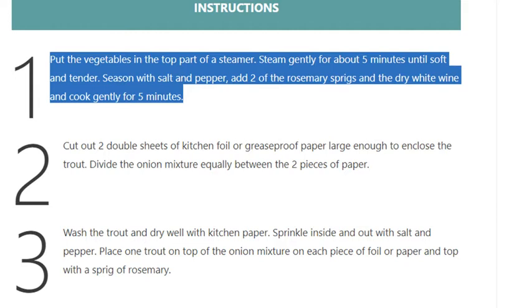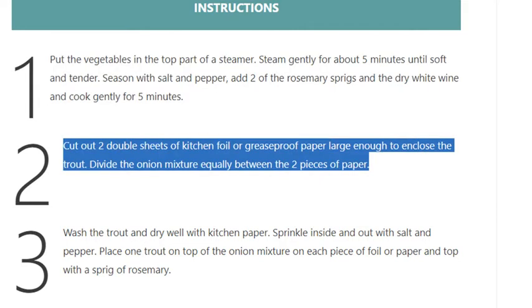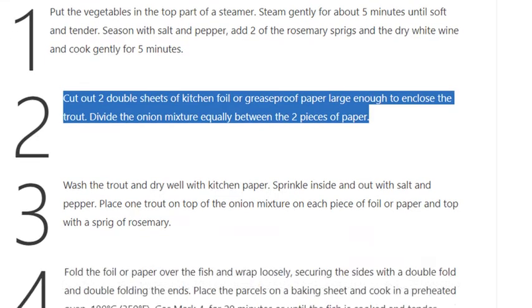Step 2: Cut out two double sheets of kitchen foil or greaseproof paper, large enough to enclose the trout. Divide the onion mixture equally between the two pieces of paper.